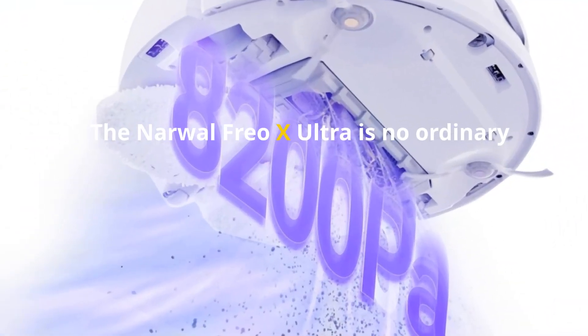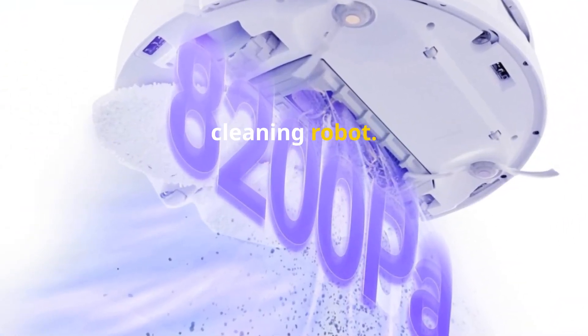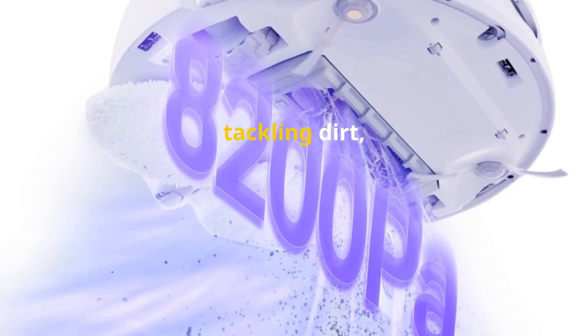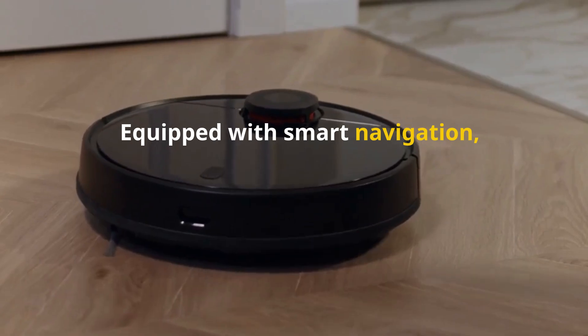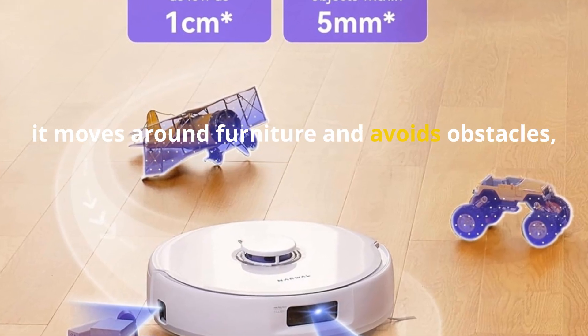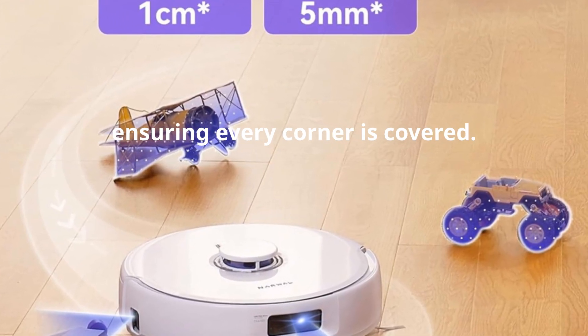The Narwhal Frio X Ultra is no ordinary cleaning robot. It combines powerful vacuuming with efficient mopping, tackling dirt, dust, and spills all at once. Equipped with smart navigation, it moves around furniture and avoids obstacles, ensuring every corner is covered.